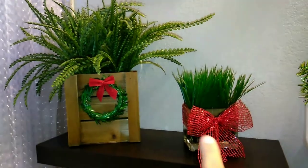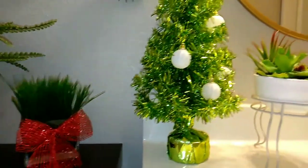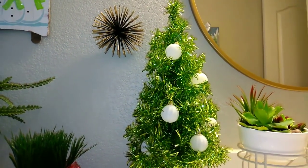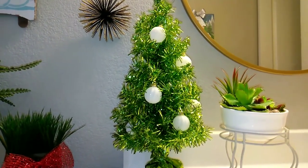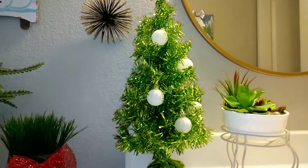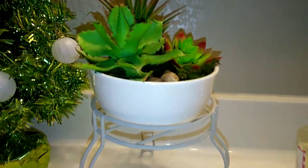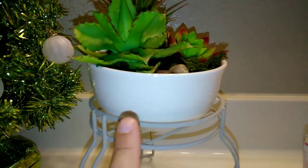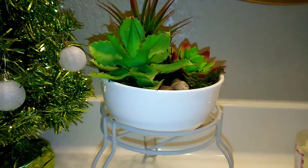Some items are from Target and Michaels or Hobby Lobby. This tree I got from Family Dollar years ago, and the ornaments — I used half a package from Dollar Tree, and the other half is for another DIY. I've done a Dollar Tree restroom video before. This vase was a dollar from Family Dollar, this planter is from Dollar Tree, and the rocks and everything in there are from Dollar Tree except one plant which was 99 cents clearance from Target.